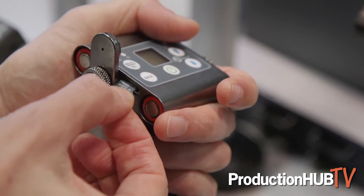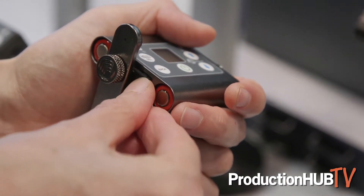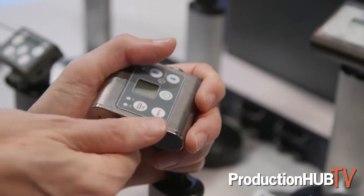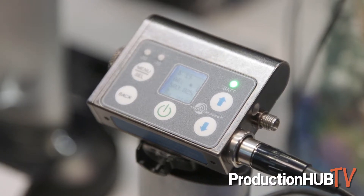These units offer a tremendous amount of flexibility for situations that may be impractical for a wireless mic — you can use it as a recorder. And as a wireless mic, it offers RF power settings at 100 milliwatts, 50 milliwatts, or 25.